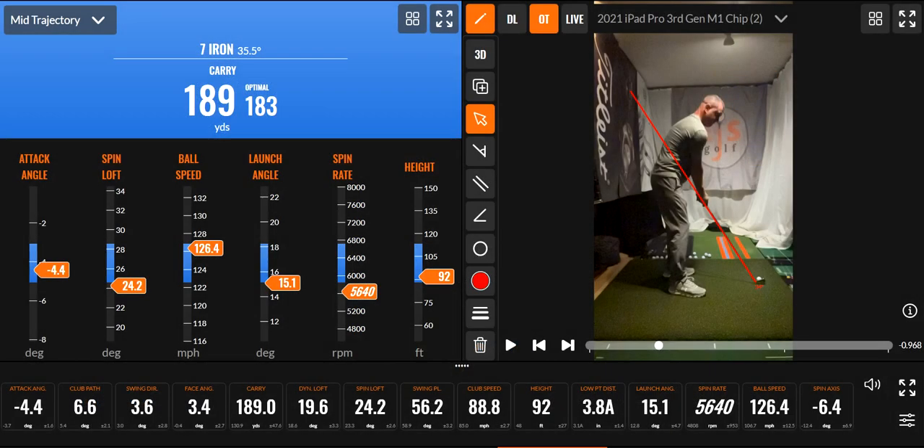All right, hi friends and golfers. I'm going to look at something here. I did a little open stance, just kind of wanted to see what kind of results happen. I'm just messing around with different shots to see how they look and the results of what happens.